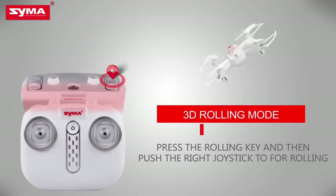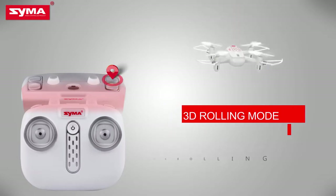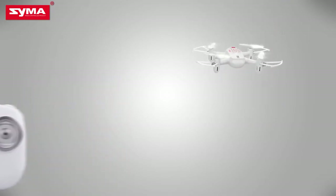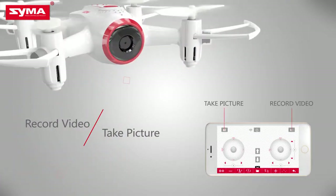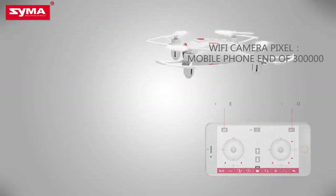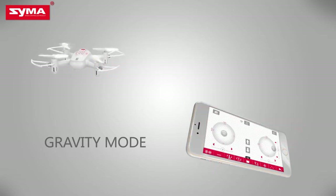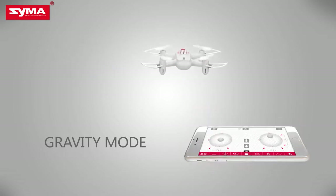3D rolling mode: press the rolling button on the top right corner. Camera and video mode: press the button on the upper left corner to control the aircraft's camera and video action. Push the throttle joystick and control the flight by tilting the mobile phone.